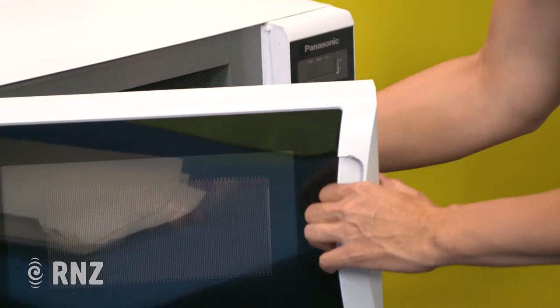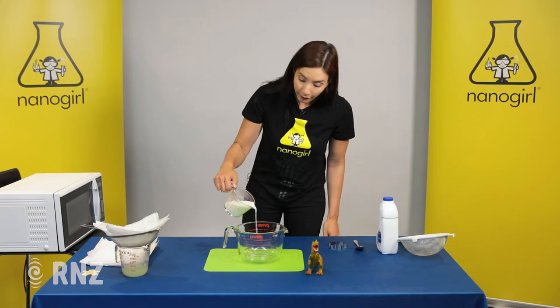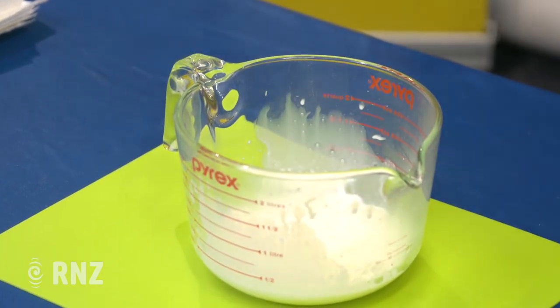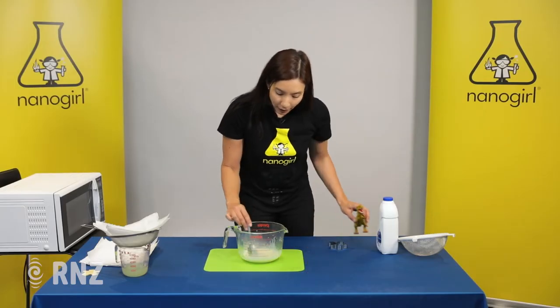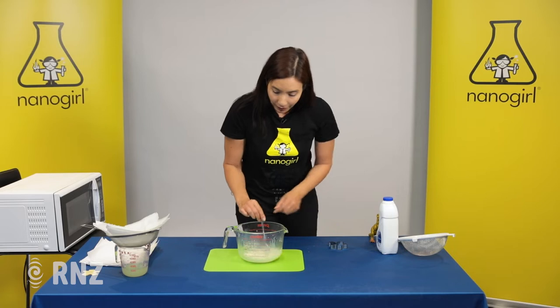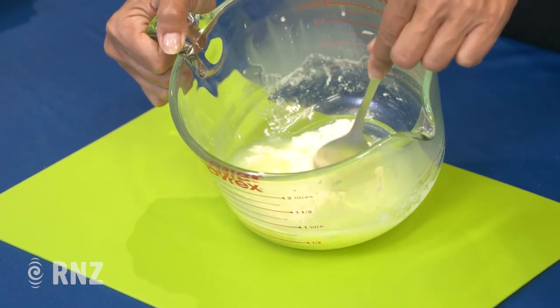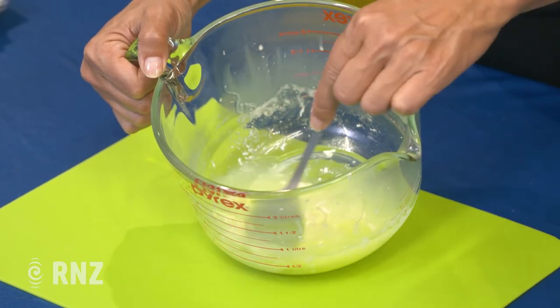Oh yeah, that's warm enough. So you're going to take out your milk and you're going to pour it in with your vinegar. And you should see that it instantly starts to curdle, which means go really lumpy. Ew, that looks disgusting!